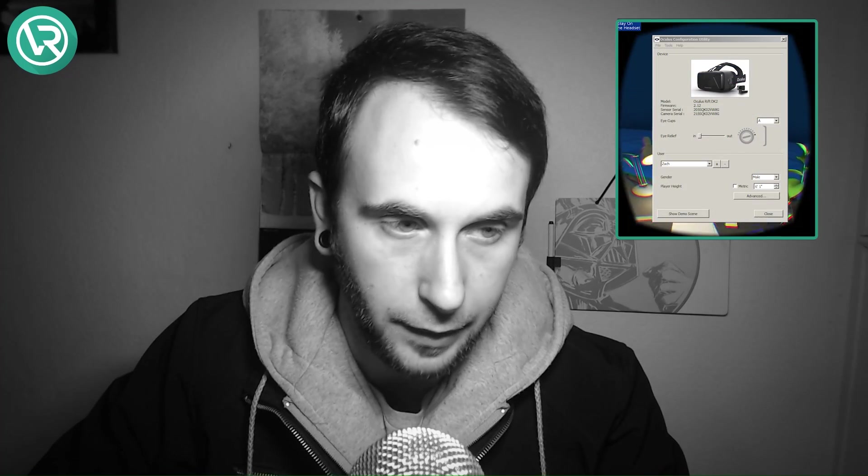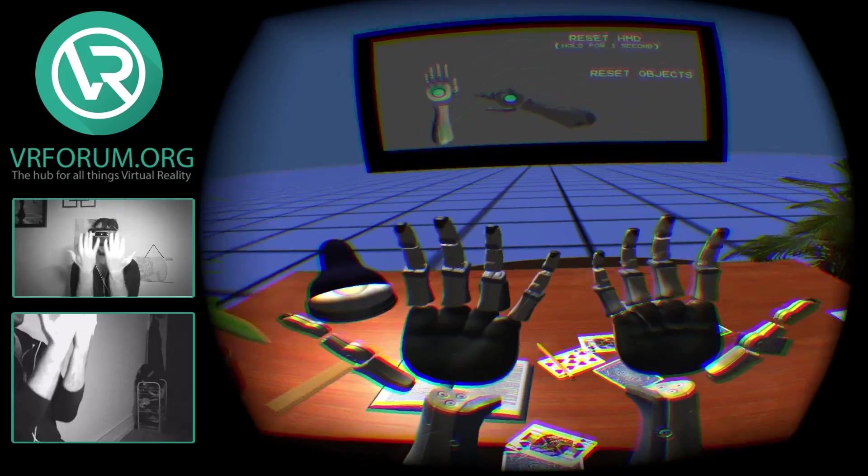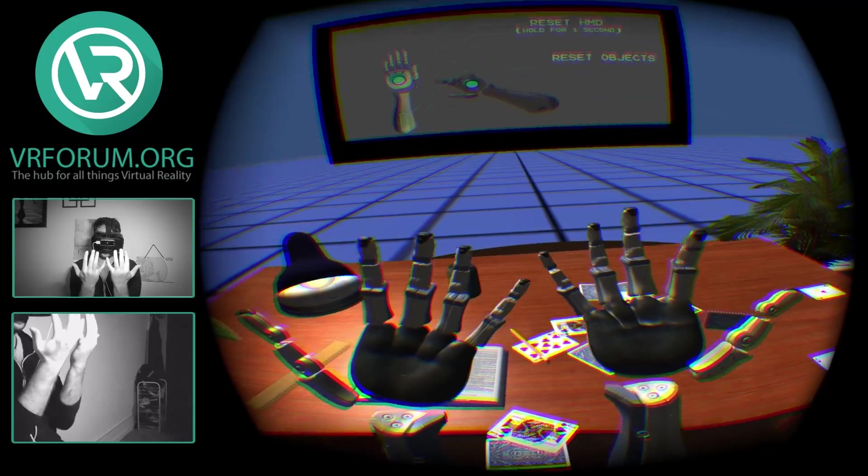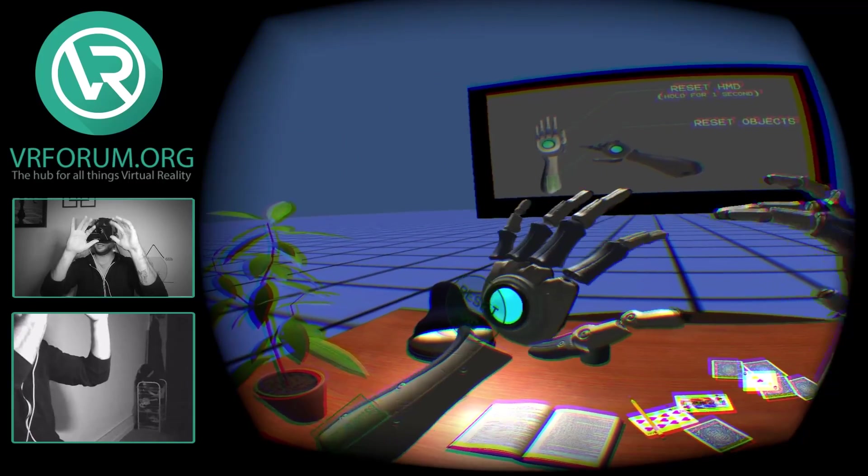What's up guys, Zach from VR Forum here. I'm sure many of you are familiar with the test scene that comes with the Oculus Rift SDK configuration utility. For many of us it was our first experience with the Oculus Rift or with VR in general, and it's also the first place a lot of you realized you can't use your hands in VR. So today we're going to be testing out a recreation of the demo scene with Leap Motion support, which means you'll now be able to use your hands and we can knock over that stupid card tower that just sits there and taunts you.